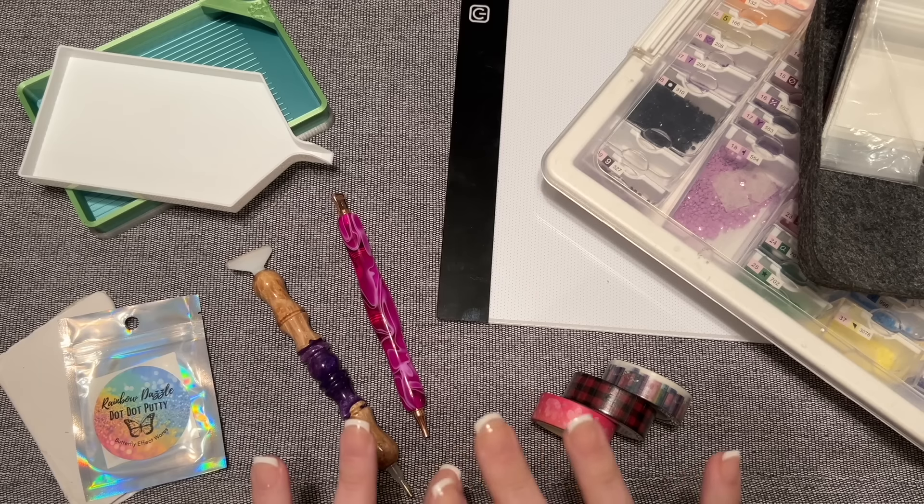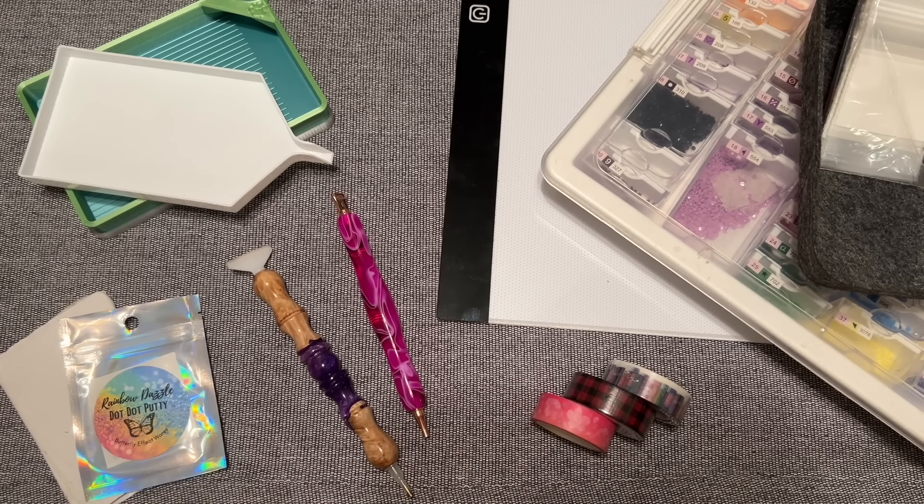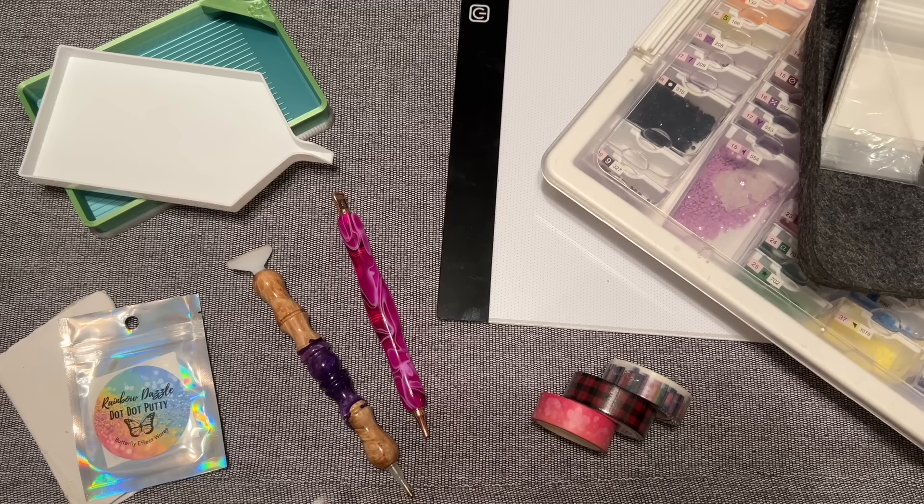If you go into Amazon and type in 'diamond painting accessories' you're going to see a whole host of things, and frankly I think a lot of them are things that you absolutely do not need. I've narrowed it down to the top six that I think will be very useful for you today.